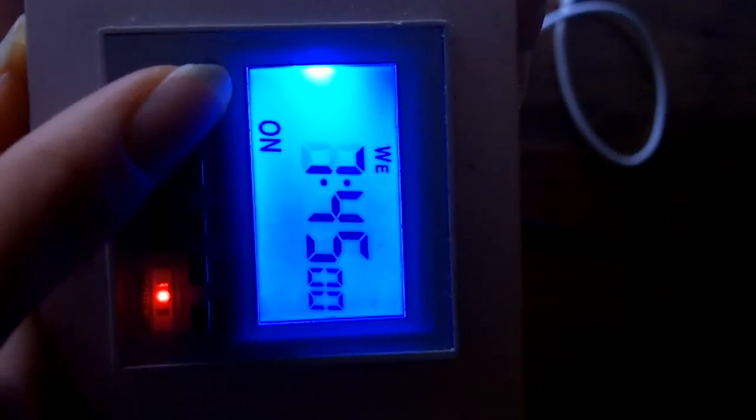The time is displayed in military time with hours, minutes, and seconds. We would push the hour button to change it to the correct hour we want, and then we would push the minute button to change our minutes. Then we can have our correct time.